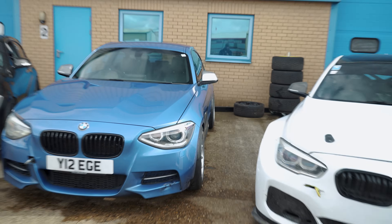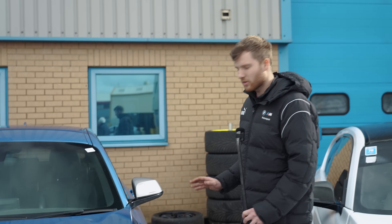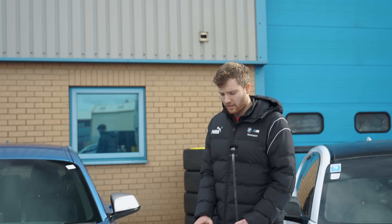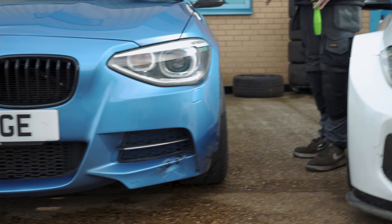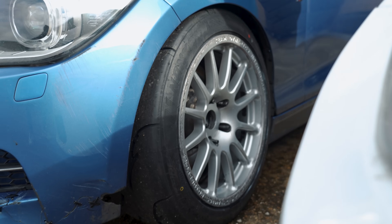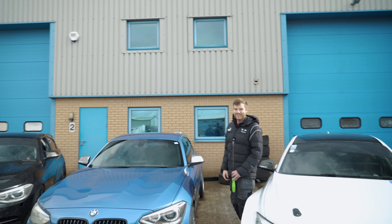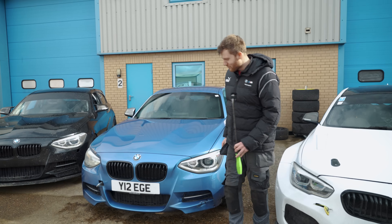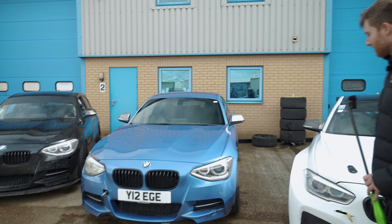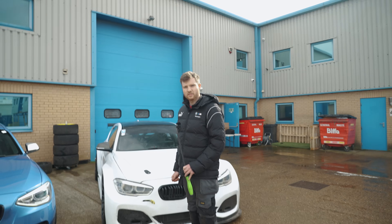The car looks quite stanced, especially up front. We're running about three degrees of camber on the front and two and a half on the rear. They're 9J all round and actually 17 inches — a lot of people go for 18s, but the 17s still clear the standard calipers.